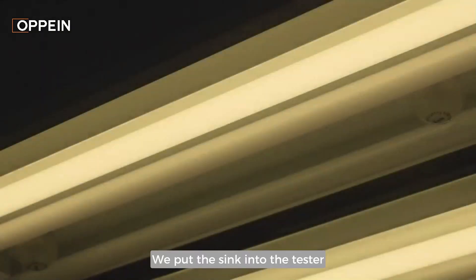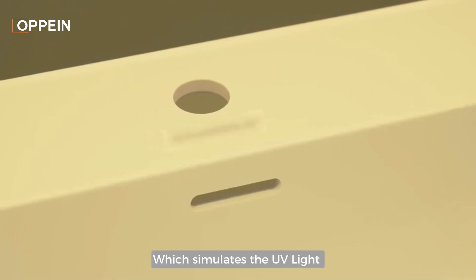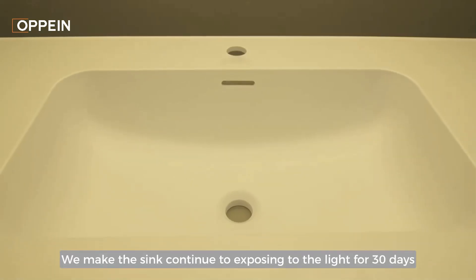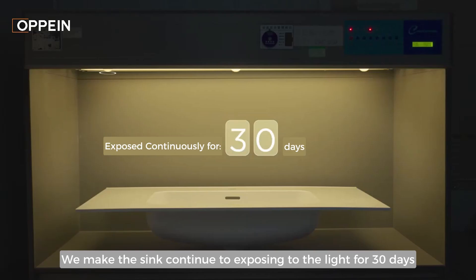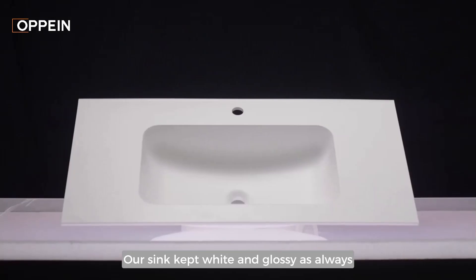We put the sink into a tester which simulates UV light, making the sink continue to be exposed to the light for 30 days. Afterwards, our sink kept white and glossy as always.